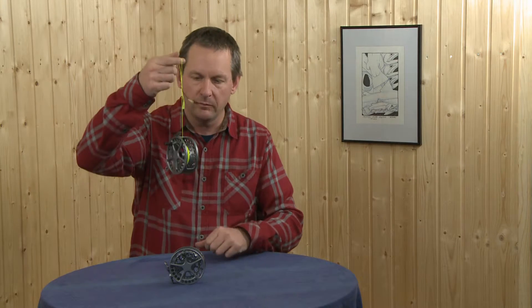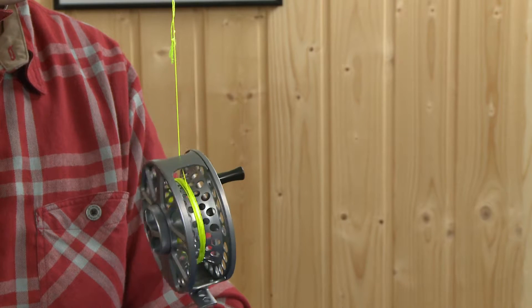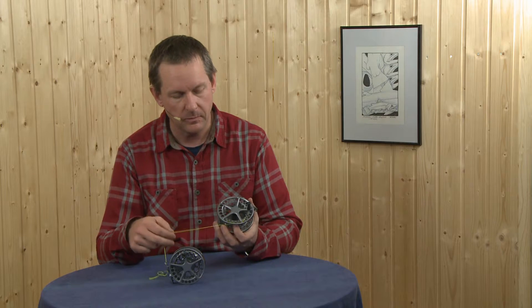Inside we find the conical drag we are used to from Waterworks Lamson. Conical drag means the smoothest drag available on any reels out in the market, which I can show you here. I just put a little bit of backing and it runs down very slowly just from its own drag weight. This shows you how smooth the drag is — you have no problem with cracked tippet because if the fish starts running off, there's no resistance, it just goes off like it's switched on.